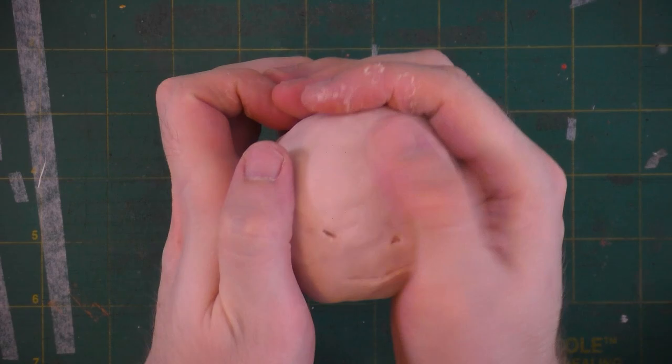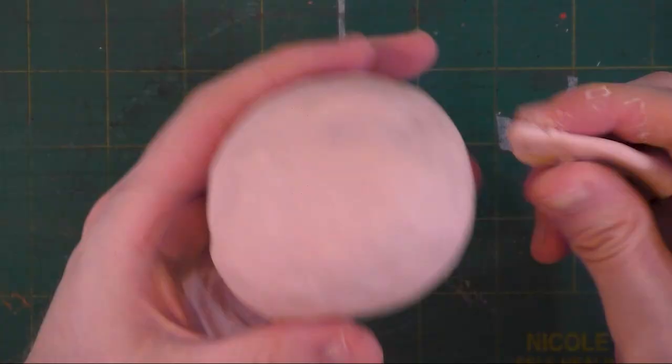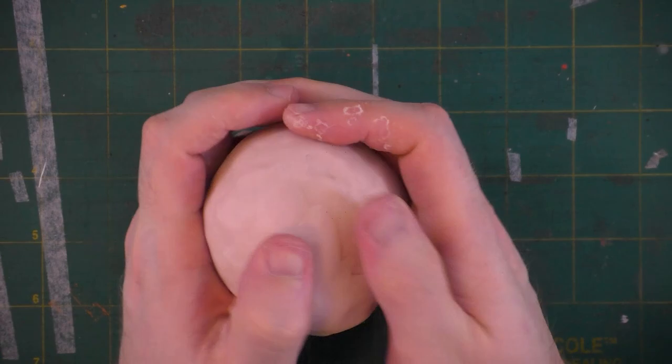This pumpkin head's super lumpy, so I'm going to have to go around and try to smooth things out a bit. Here I'm using my thumbs to establish eye sockets. I decided I wanted the lower jaw larger, so I added more mass onto that and I'll smooth it down.